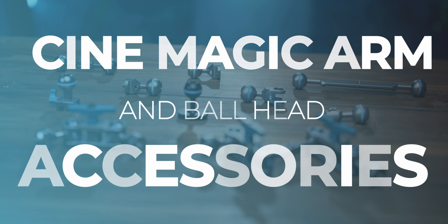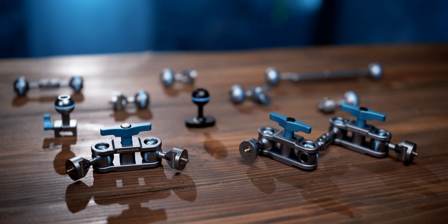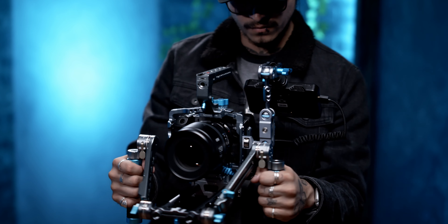What's up filmmakers, it's Jake from Condor Blue, and I want to tell you all about our incredibly functional CineMagic Arm ecosystem. Our CineMagic Arms provide the best combination of strength and versatility, making them one of the most popular and rapidly growing products that we offer here at Condor Blue.